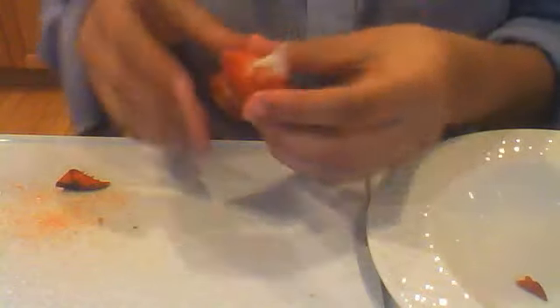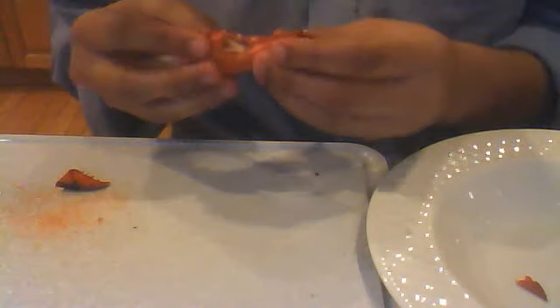How am I supposed to get the meat out? Oh, this is so difficult. Well, let's look at the meat I've gotten so far.